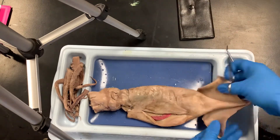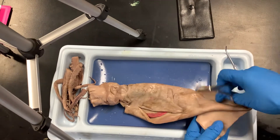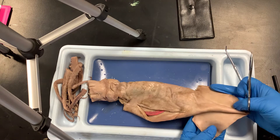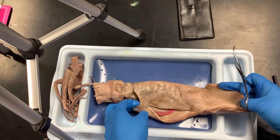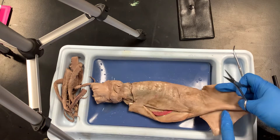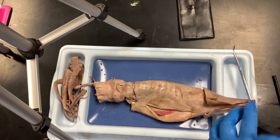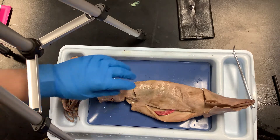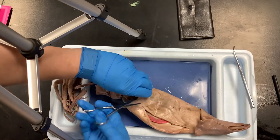Lay your squid down so you can see from the head all the way to the tip, with the fins laid down flat. Then cut just above the siphon all the way up to the tip. Be careful not to cut into an organ — you may need to hold it up.